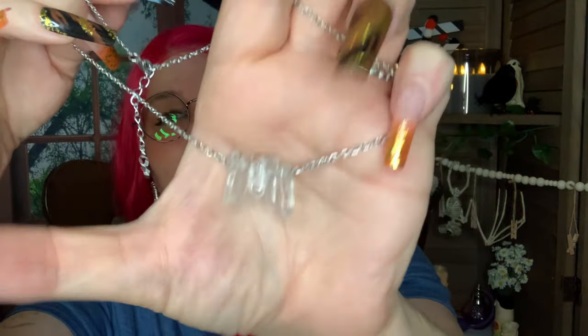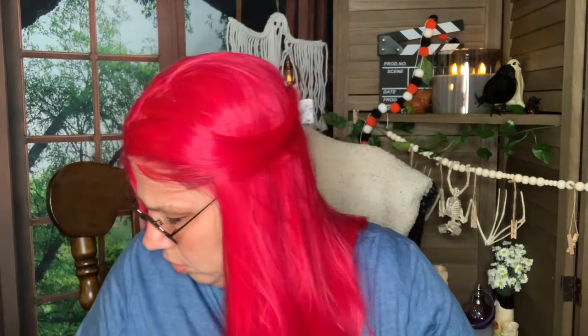This is super cute — it's a crystal necklace. They are cold to the touch. It's just real simple quartz crystal on a little chain — this is going to be a choker. Just real simple, just little chips. Cute little chips.